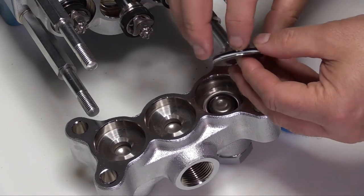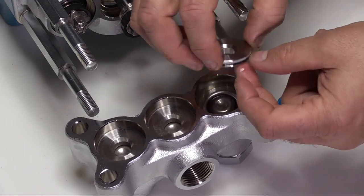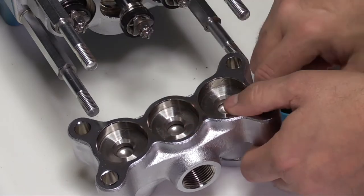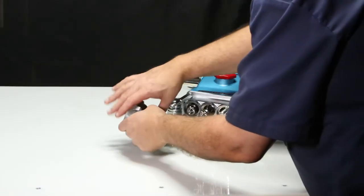Install the backup ring followed by the O-ring into the groove of the valve seat. Lubricate before installation. The O-ring should be facing the high pressure side of the valve seat. Install the valve seat with the tapered surface facing down. Set the discharge manifold off to the side.